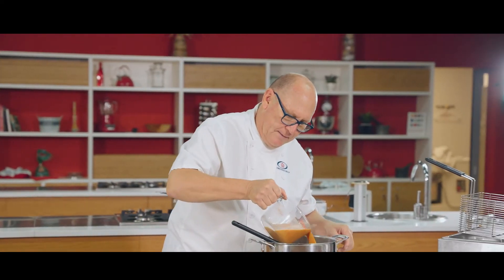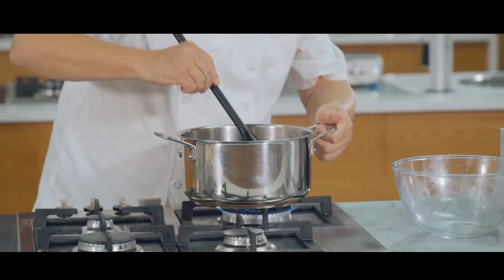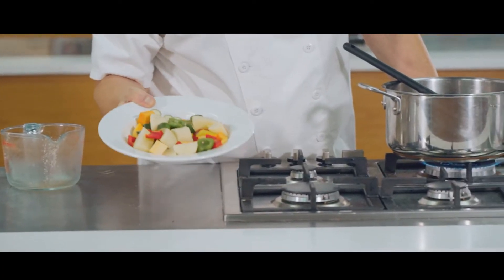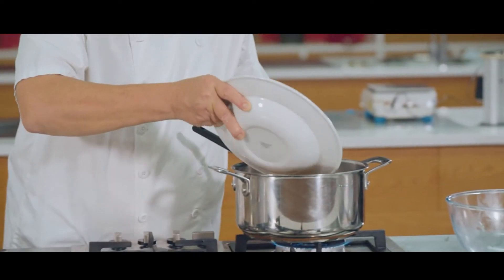The chicken is done now, so I'm going to add the sauce to that, stir it around, and then add a selection of potatoes and some vegetables just to give it some color and to make it into a lovely healthy stew.